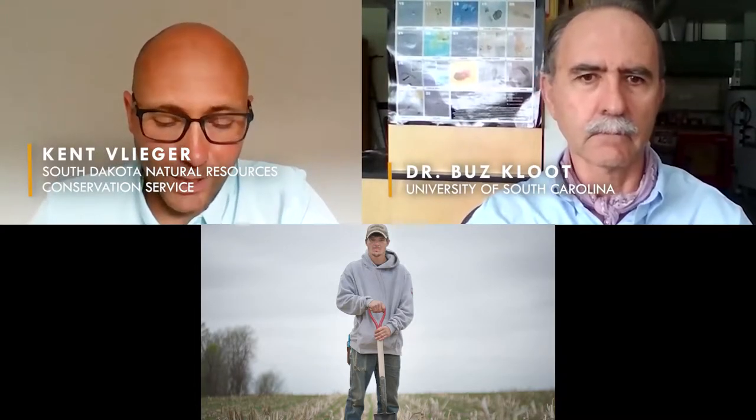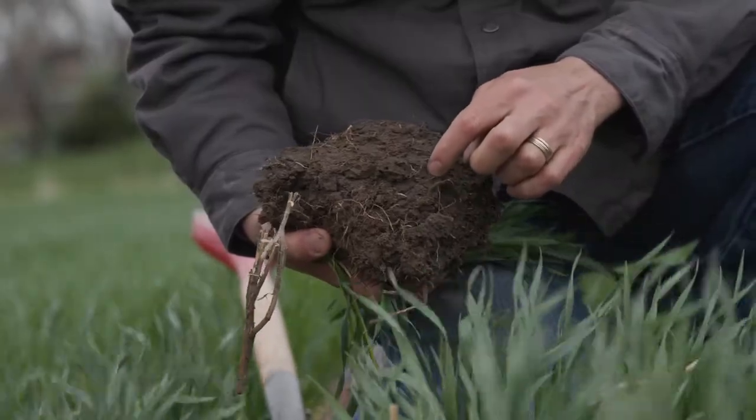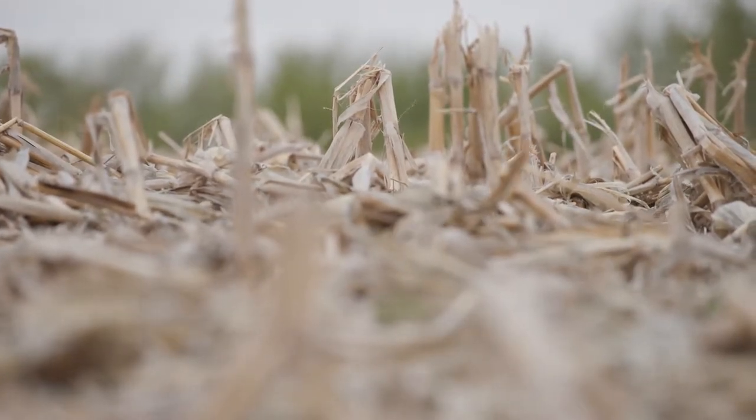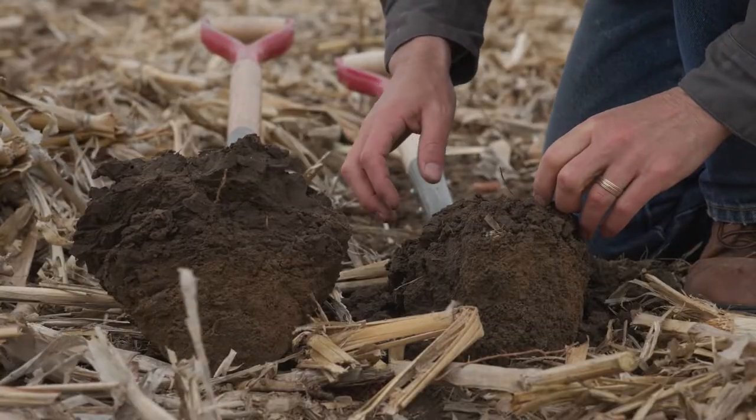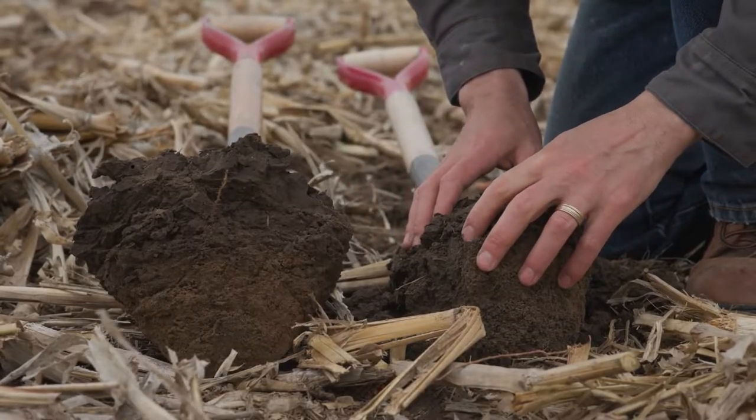The second fields we looked at: there was one that was in a small grain that Ryan had planted — a winter wheat. And then we went to another field that several years prior had been in an alfalfa rotation. Just last year, Ryan took it out of alfalfa and put it into corn. So we were comparing a field that had been in a perennial crop and a field right next to it, which had been in annual crop production.